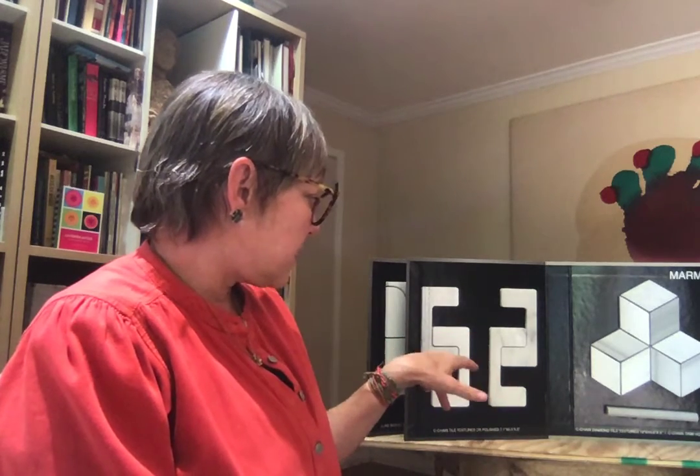That's kind of my design signature. How I came up with the C chain is I was playing around with this zipper effect and really wanted softer corners so the pieces just nest into each other. Here with the C chain, I've partnered it with a hexagon floor — so you have a more geometric floor and then a waterjet accent wall or kitchen backsplash with the C chain.